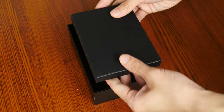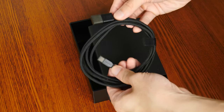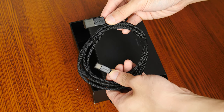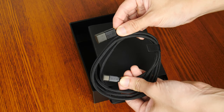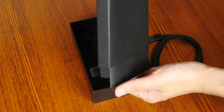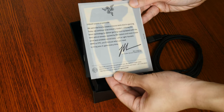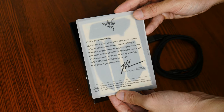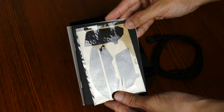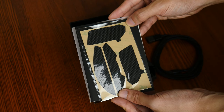Now let's check out what's included inside the box. First up, we get a USB Type-A to USB Type-C Speedflex cable which is used to charge the mouse and allows you to use the Viper V2 Pro as a wired mouse while it charges. Along with the cable are a set of USB connector protective covers, which are a nice touch. We also get a sheet of grip tapes that allow you to increase the amount of friction on the sides of the mouse as well as on the left and right mouse buttons.